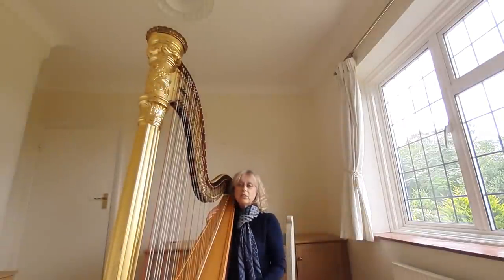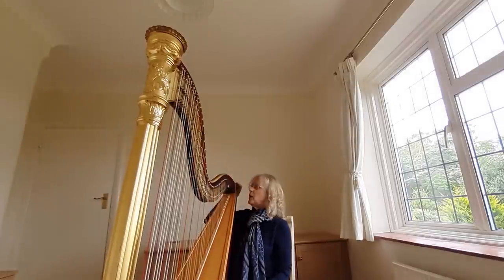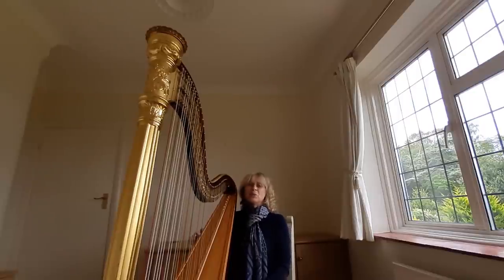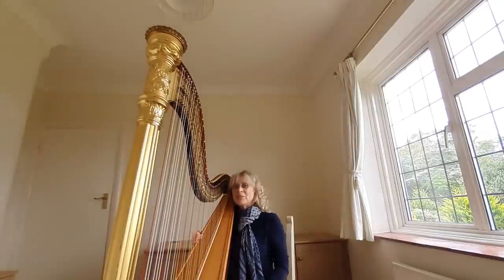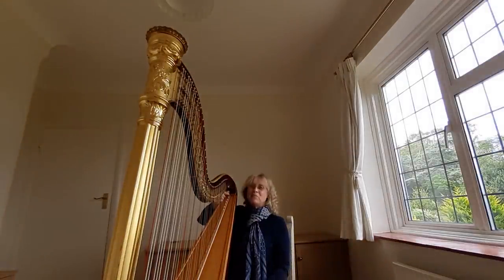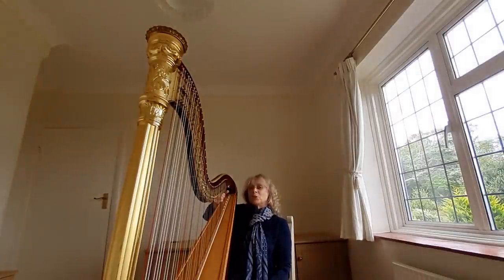There is a new harp out by Lyon and Healy, the American harp company, where they do have the discs on the top string. But unless you actually know the harpist you're writing for and know that they've got that harp, it's worth erring on the cautious side and still only writing either a G or a G sharp for the top string.